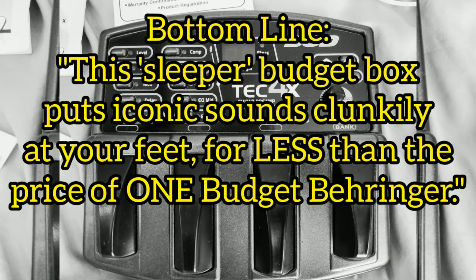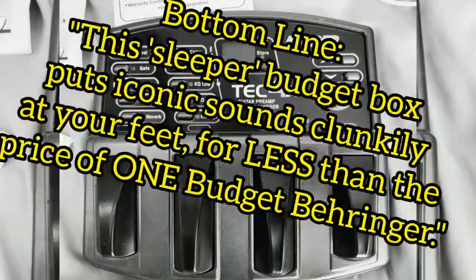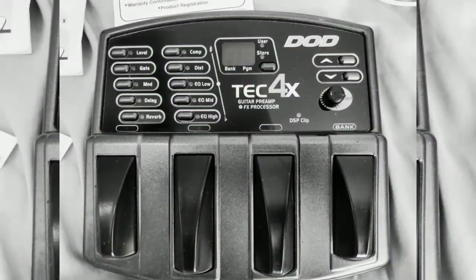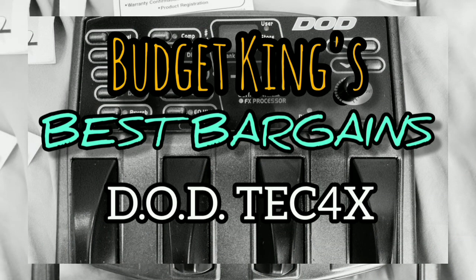Bottom line: this sleeper budget box puts iconic sounds clunkily at your feet for less than the price of one budget Behringer. And that's definitely worth a look in the Budget King's book.